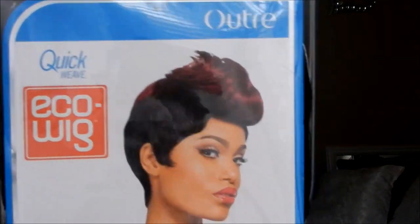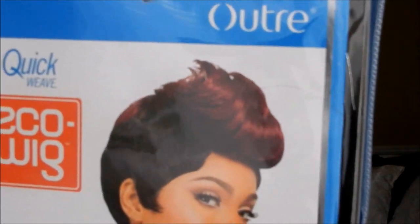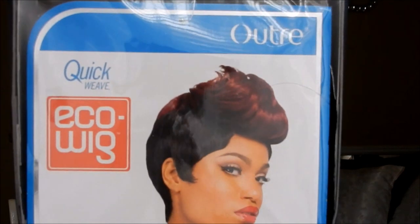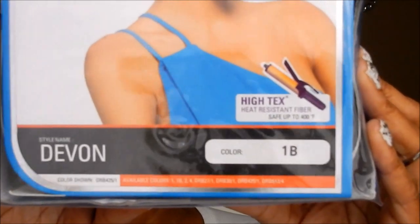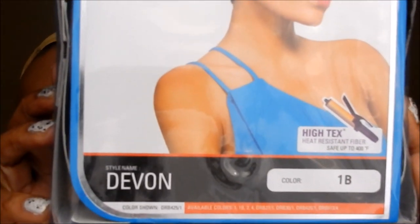My review for this wig: it is an Altra wig, quick weave eco wig. Her name is Devon. She is a 1B hair, heat-resistant fibers up to 400 degrees. I love this wig, I love the style. That is the wig right here — yes, that's her. You can curl her up to 400 degrees. Let's take her out of the bag and give you the specs.